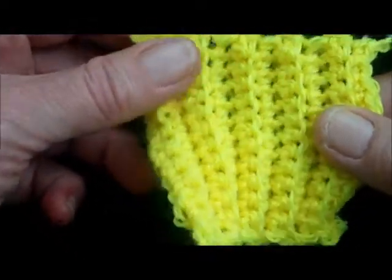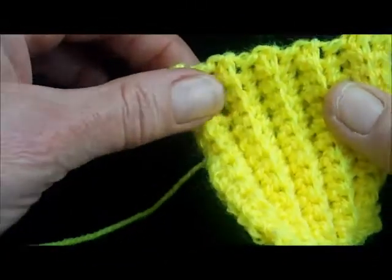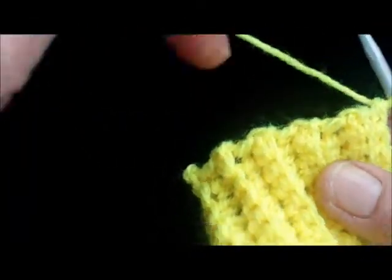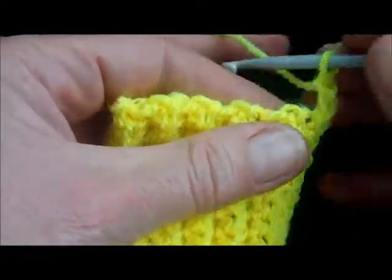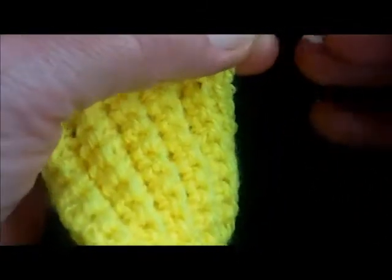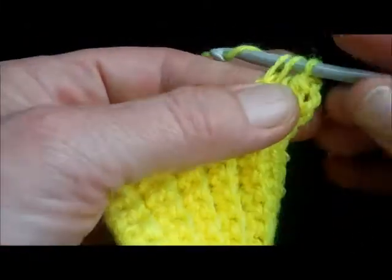It's a nice stretchy rib there. You can then immediately go on to work all along this top edge — or the side edge, but it's now the top edge once you've turned it around — and start on the body of your garment. So I'm going to do half trebles, so I'll make two chain this time to turn, and work all along there. Wrap it around once and you go: half treble, wrap it round.